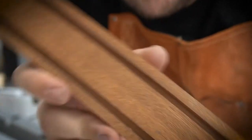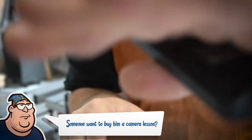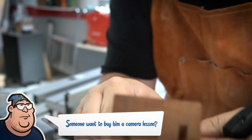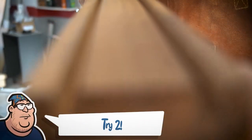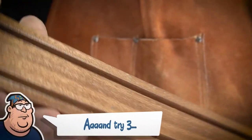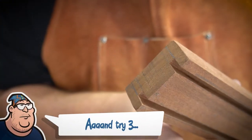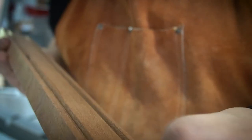This looks really, really good — those grooves are exactly the same distance from the sides and the same depth. Perfect. Now I just need to find the middle of this thing.